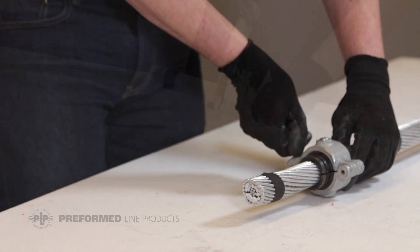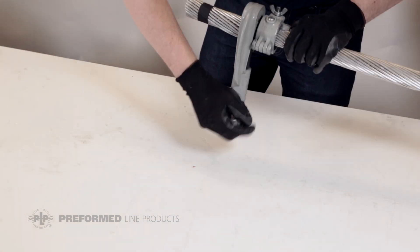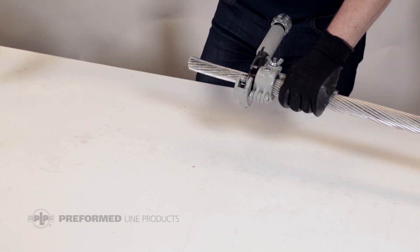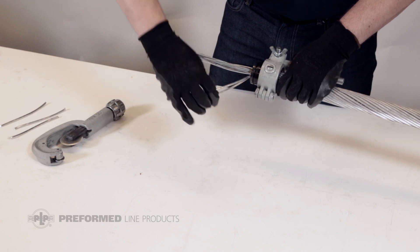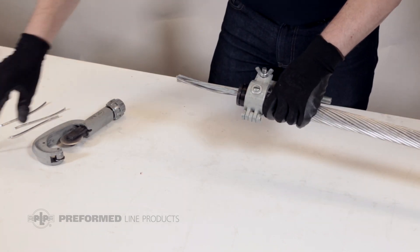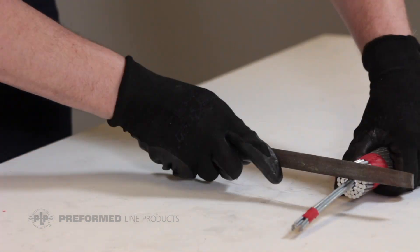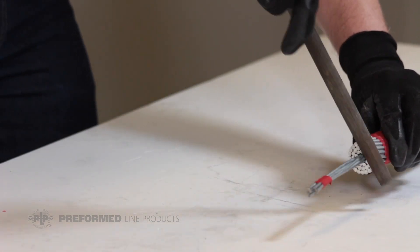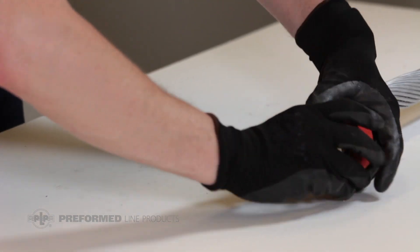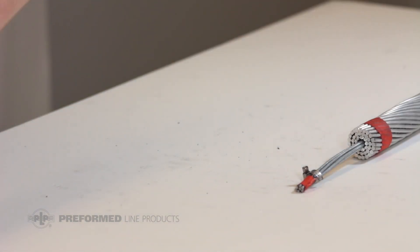Cut the aluminum outer strands at the cutting mark to expose the steel core. Take care not to damage the steel core strands during this process. To prevent damage and reduce preparation time, PLP recommends the use of a conductor trimming tool. After all the aluminum strands are removed, any flash or burrs on the outside can be removed with a file. Secure the conductor core strands with tape. A hose clamp can be used to help hold the strands in place while tape is applied.